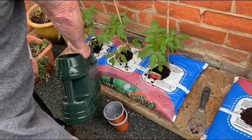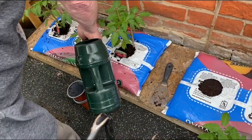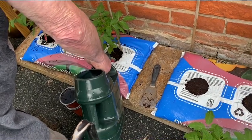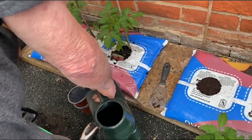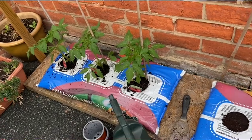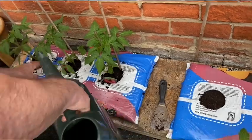My husband is planting the tomatoes we bought in the garden center. He's watering them now. When we bought them they were quite small and now they've grown, so hopefully they will fruit a lot. They are all the same variety.